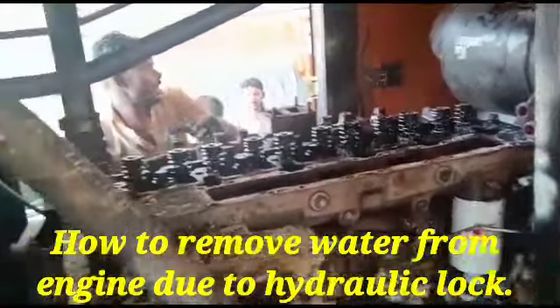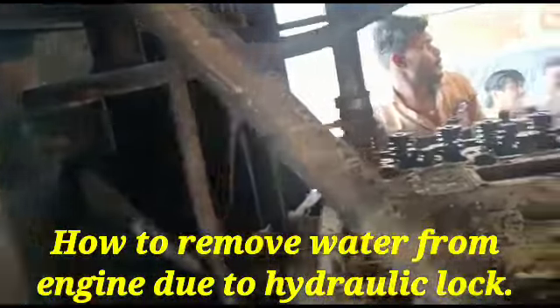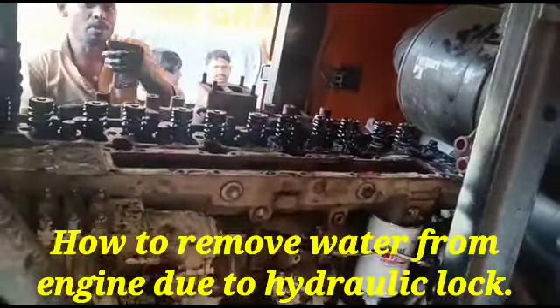Hi friends, today I have showed you how to remove water from engine due to hydraulic locks.